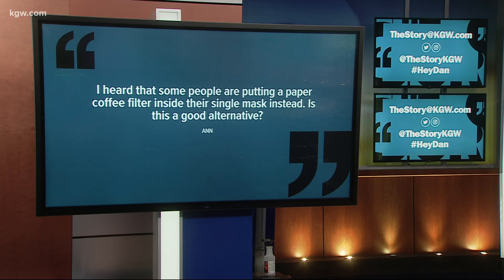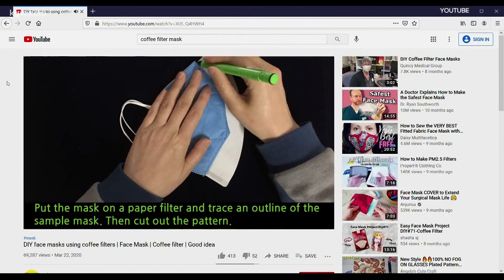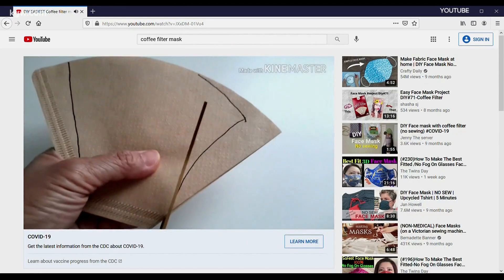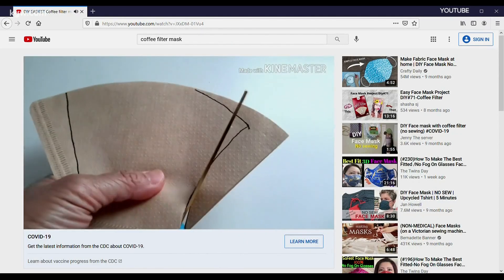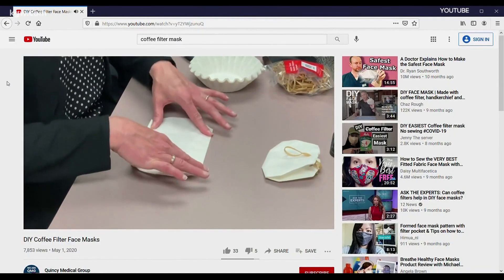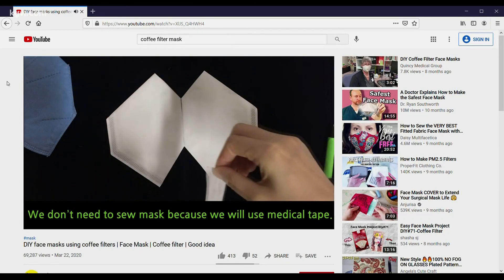We thought this would be a good question for Keely Chalmers to look into. What I did was I took a coffee filter. Search YouTube and you'll find all sorts of creative and pretty impressive videos on how to make a face mask out of a coffee filter. It is a filter, but just how effective is it in filtering out those tiny coronavirus particles?